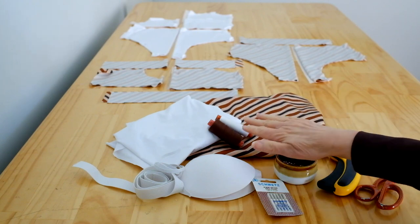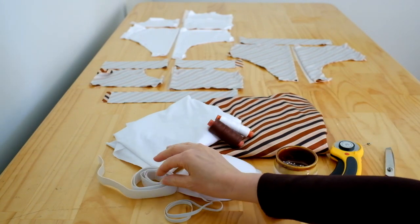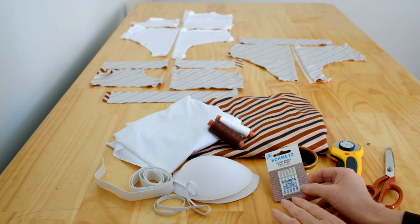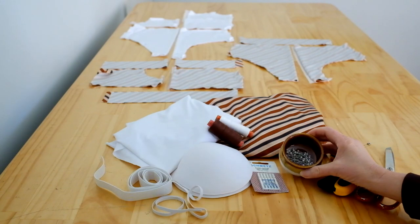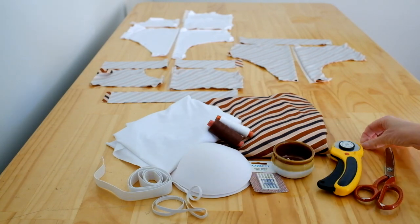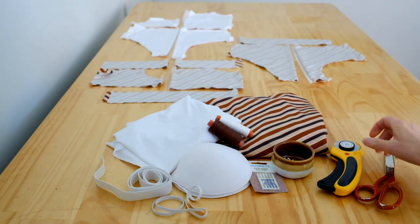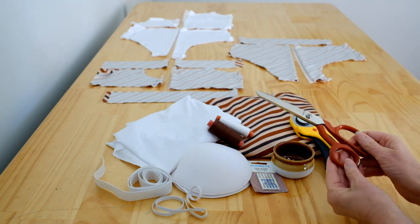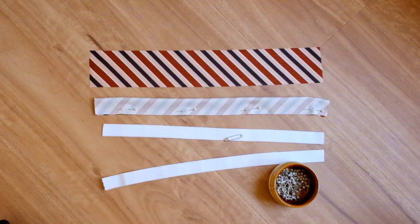The supplies you'll need to make the High Waist Collective Bikini pattern are swimwear fabric, thread, swimwear lining, a wider elastic 20 millimetres or three quarters of an inch wide, and a narrow elastic 6 millimetres or one quarter of an inch wide. You'll also need a ballpoint or stretch needle, bra cups, pins, a safety pin, and a rotary cutter or scissors.